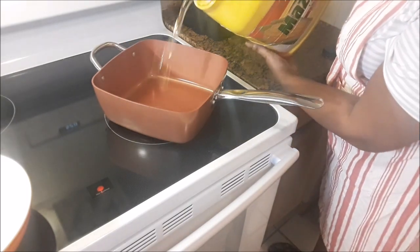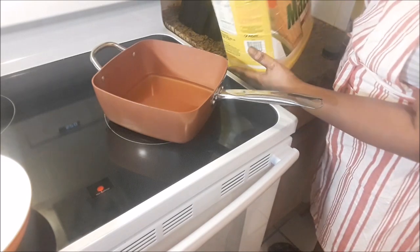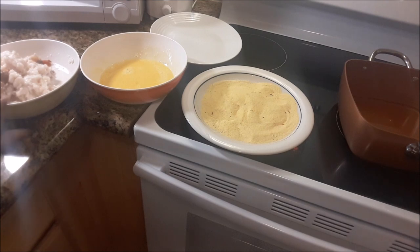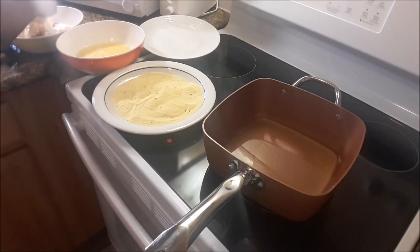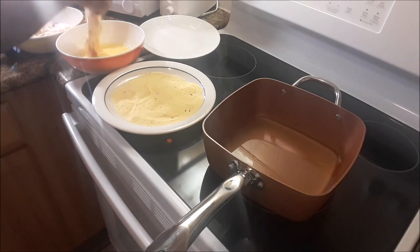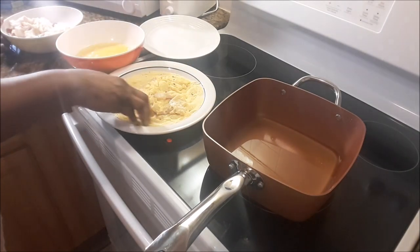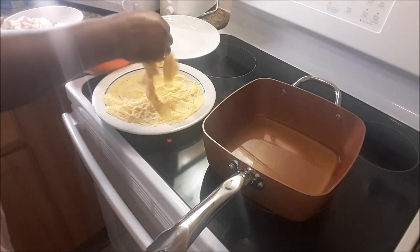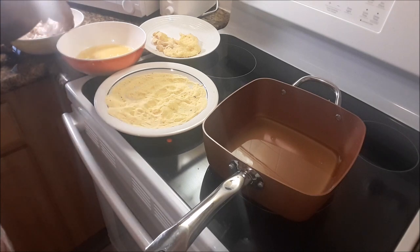Get this pan ready — fill it up about a quarter of the way. I should have used my deep fryer, but nevertheless, let's go. Egg and then the cornmeal, then the oil. My oil is on medium, my pan is on medium. You don't want it on high. That's the first step: coat it in the egg, then the cornmeal mixture. The oil isn't ready as yet, so I'm just going to rest them over here until it's nice and hot.